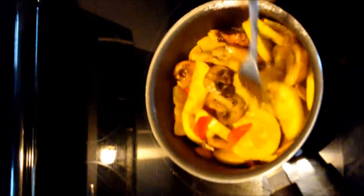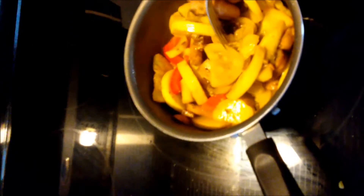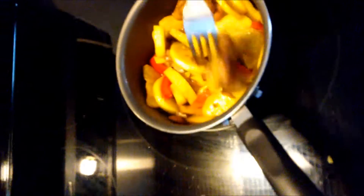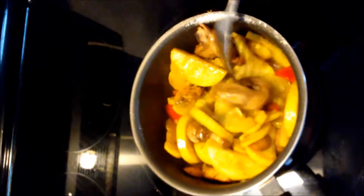This dish I'm making is actually more of a side dish, though it could be a main entrée — a vegetarian delight, I guess. It's simple. I don't like to have to do a whole lot of work when it comes to cooking, and I eat to live.